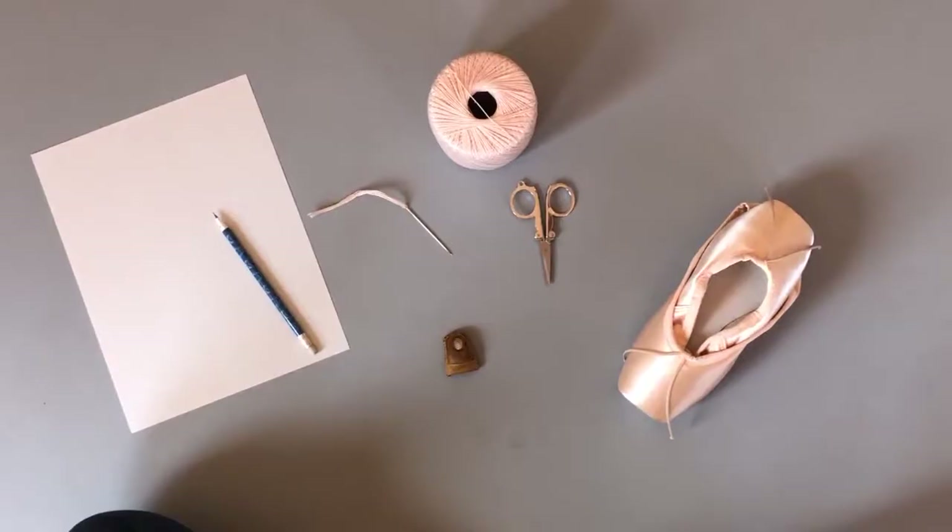Hey everyone! It's Emma Rose here and today I'm gonna be talking about something that I get asked about all the time. Today I'm gonna be showing you how I darn my pointe shoes. This is great if you wear handmade shoes and your tip can be a little uneven sometimes, or if you just want to improve your balance. It's definitely not for everyone, but if you would like to give it a try, I'm your girl and I would love to show you today, so let's get started.